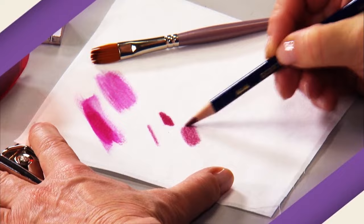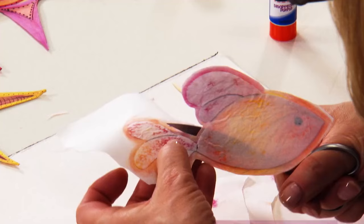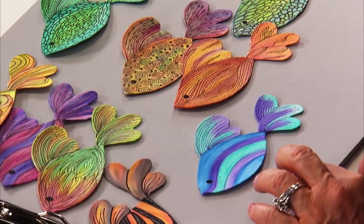You'll see how easy it is to blend colors with ink pencils and blocks, plus get detailed instruction on everything from precision cutting to perfect brush strokes. You'll learn Linda's approach to adding detail, making every piece a unique work of art.